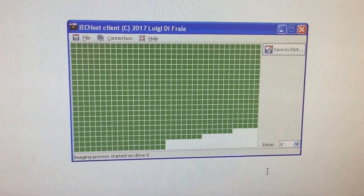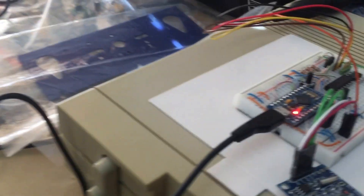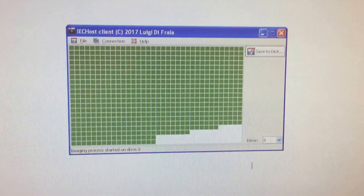And there you go — warp transfer using a USB connection and IC Host. That's about it, thanks for watching, bye!